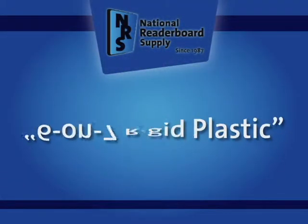The next one is this exact same style — the same type of letter, a very rigid durable letter — but this is a 6-on-7. Those are the two most common sizes.